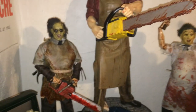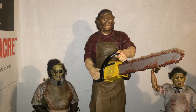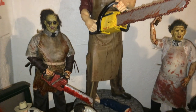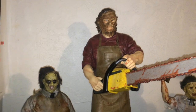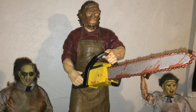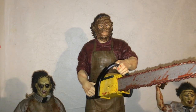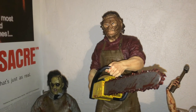And this is my newest figure — a 1/4th scale Leatherface from Texas Chainsaw 3D. Not a bad figure, not as expensive as the majority of the 1/4th scale figures go for nowadays, but the detail on it is pretty nice. I'm not a big fan of the movie but the figure is pretty cool. I did however like his mask in that movie — I thought it was pretty cool.